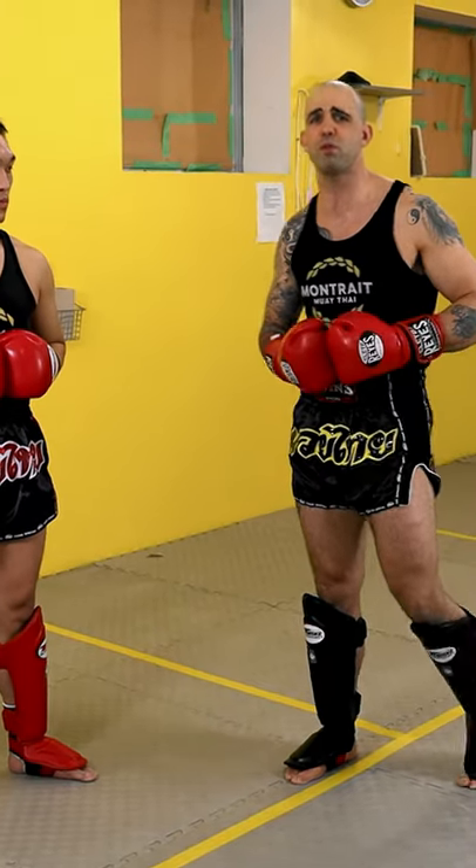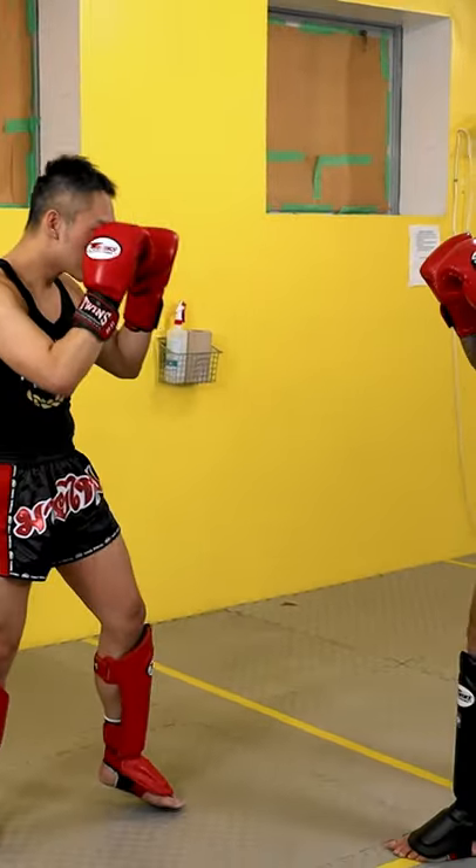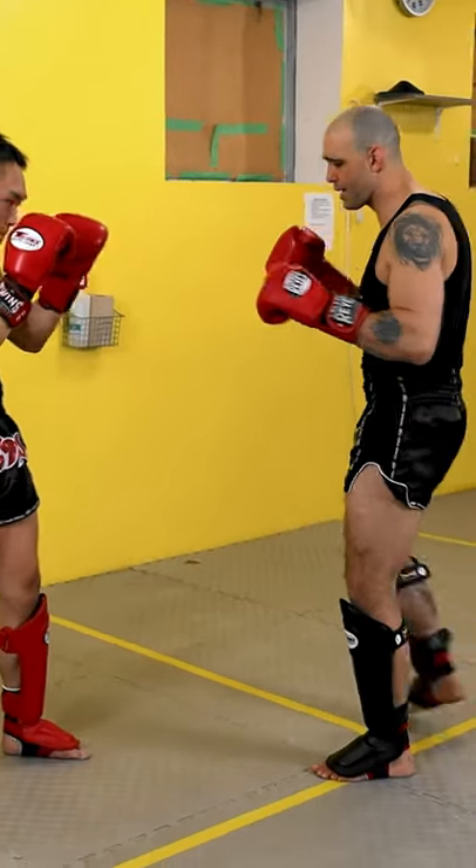If you're in the ring, you can have a point taken away from you very easily. You can even have the fight end prematurely.